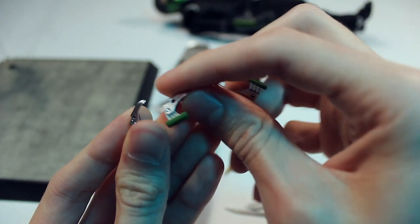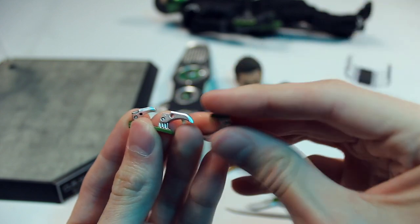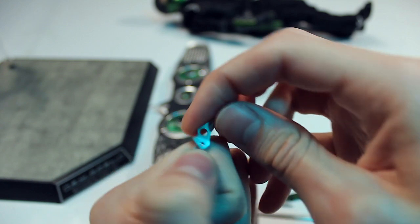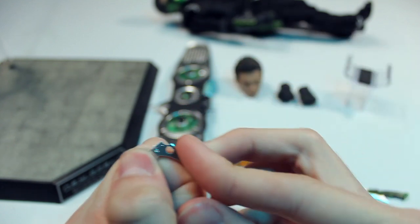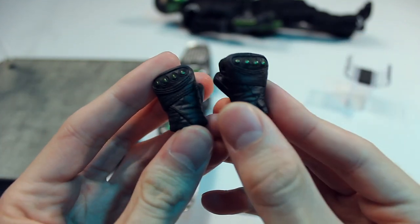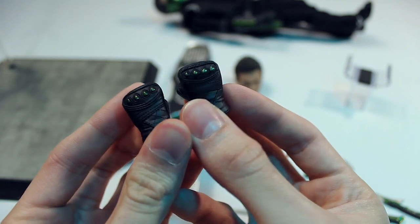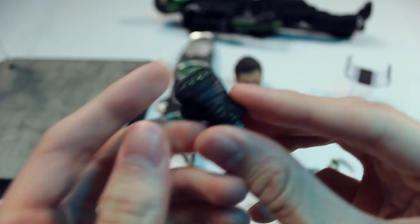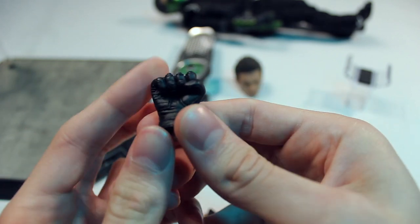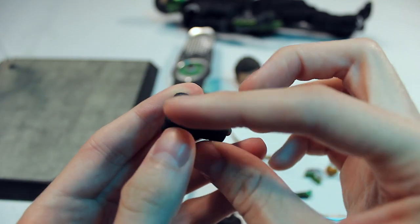The cool thing about these is that they're actually articulated, so you can move them any which way — I did not expect that. Although I should expect that with Hot Toys because they usually make most of their accessories functional. They're all articulated on the same single area right here. You have the hands, which are just two fist hands — standard. They've got good detail on them, they look like leather or whatever the material they're supposed to represent, with a little bit of paintwork on the knuckles.